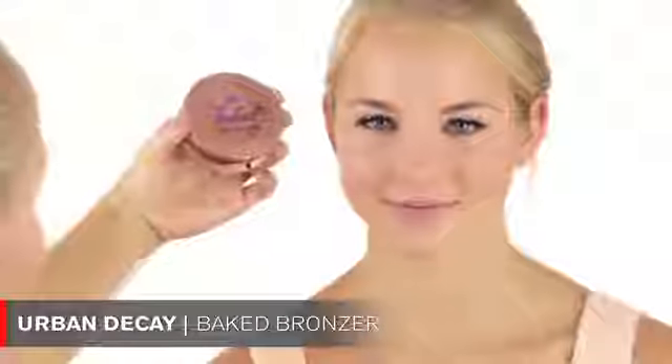I'm also going to apply a little bronzer with shimmer by Urban Decay — the color is called Baked — applying it as my blush, a little bit on the forehead and a little bit around the chin.